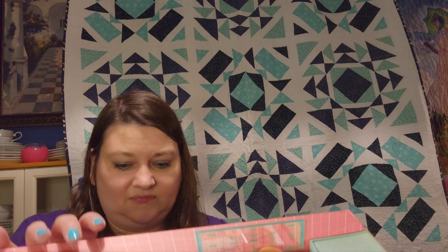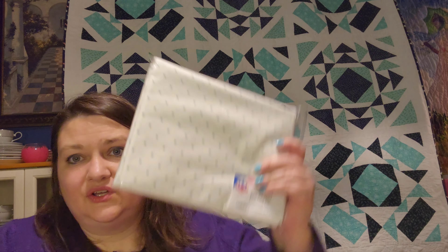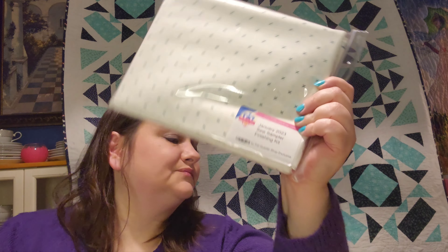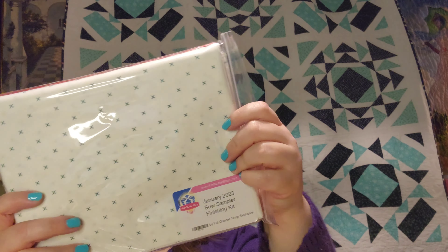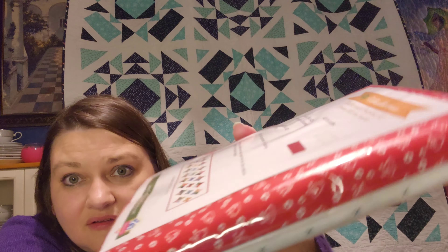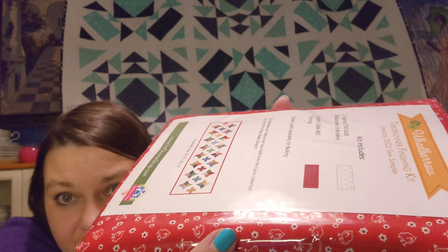I got some cross stitch patterns — we'll go over that in a minute. First thing I got was the finishing kit for the January Sew Sampler box. It just has that fabric and then that fabric. That's the first thing I got.